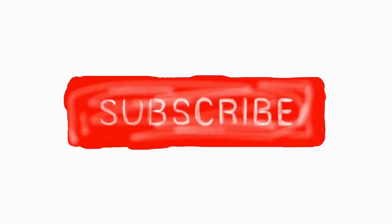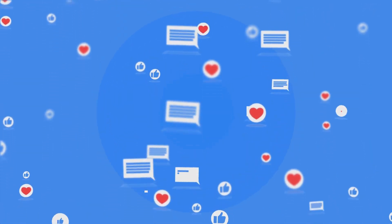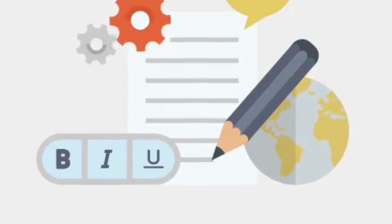If you are new to our channel, please subscribe. Also, you can like and comment on our videos so that we can get to know you better. We highly recommend you to read the full in-depth blog post by going to the link below.